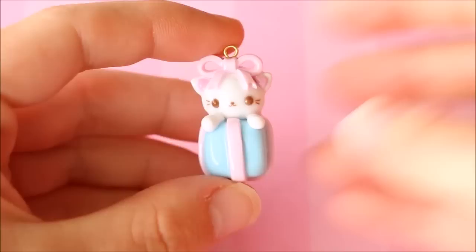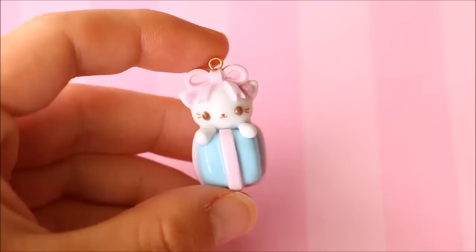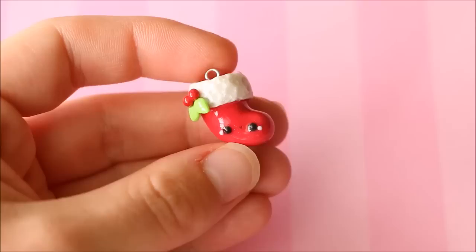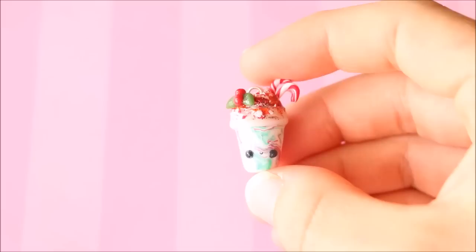I have this little present kitty charm which was one of everyone's favorites during Craftmas. It's a very pastel charm — a little kitty popping out of a Christmas present with a super sweet bow on top of its head. I also have this simple kawaii Christmas stocking with little holly leaves at the top and a textured rim so it looks nice and fluffy.